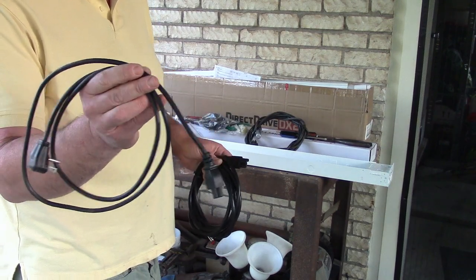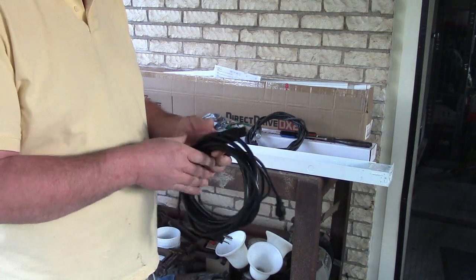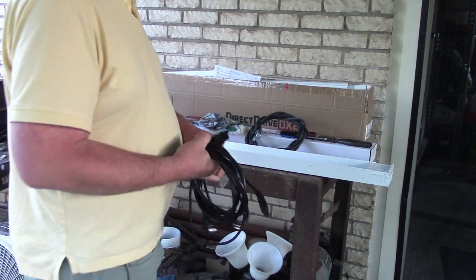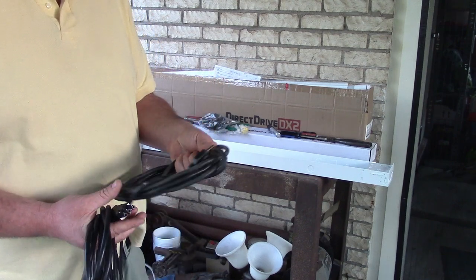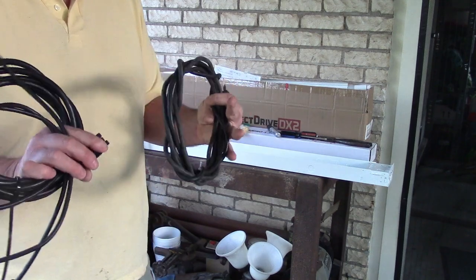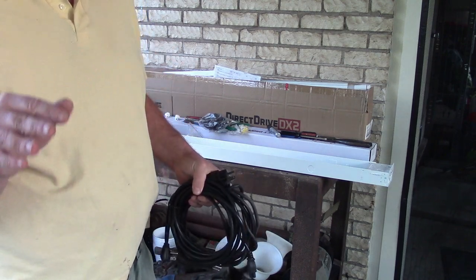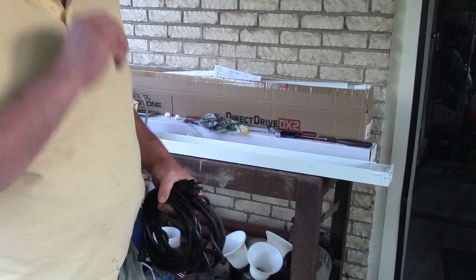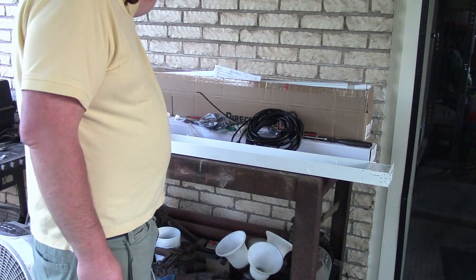This cable goes to the old TV that broke. This one — very long — we need that one. This one's even longer; when my shop vac broke I cut this off of it. For the way I'm going to wire these, I have plugs up in the ceiling that are controlled by a switch so I can just flip them all on.